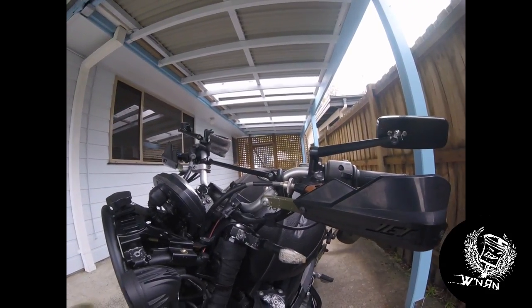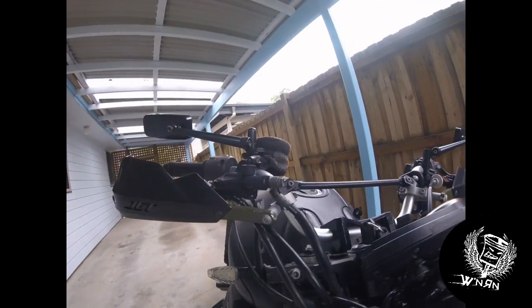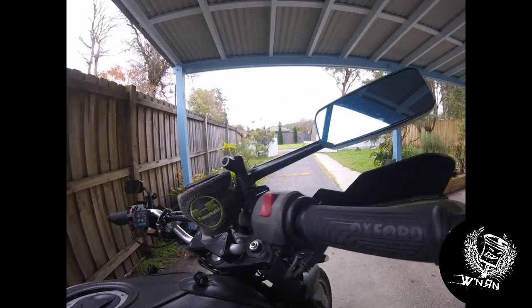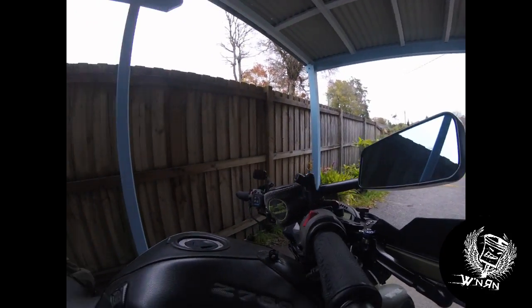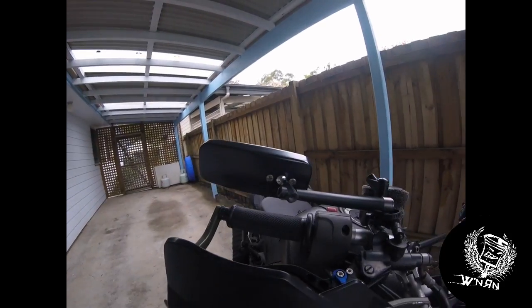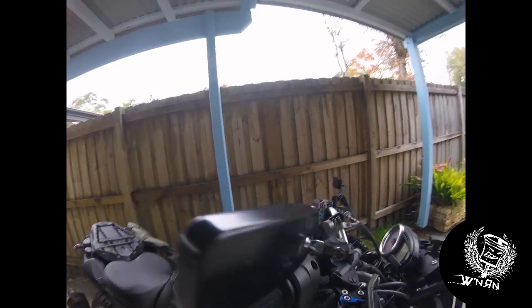LED indicators front and back. Fitted some Bark Buster handguards and also Oxford heated grips — they're okay, and the handguards seem to work okay too. We don't get those European and American winters here. Some cobbled-together mirrors — bits I had lying around just to make them up so I can at least see behind me.